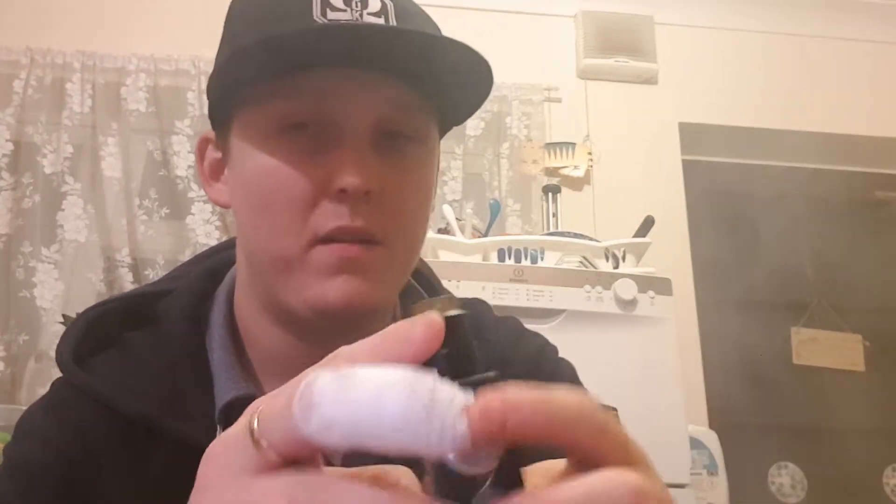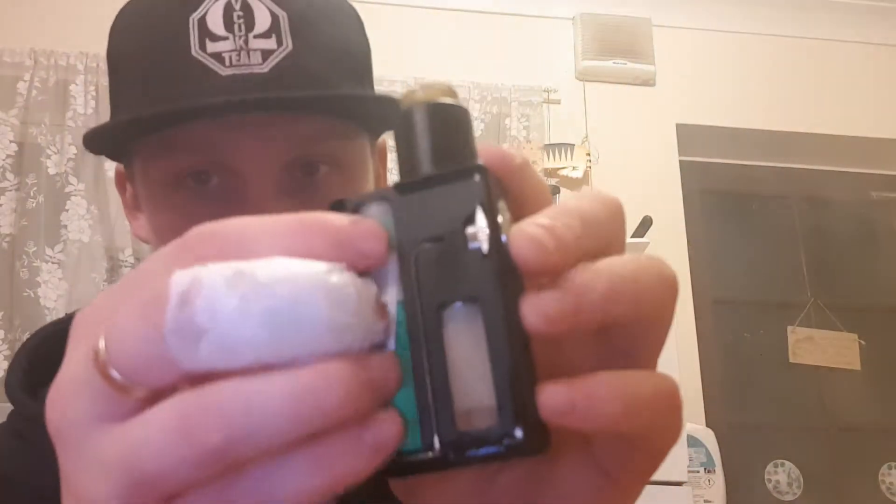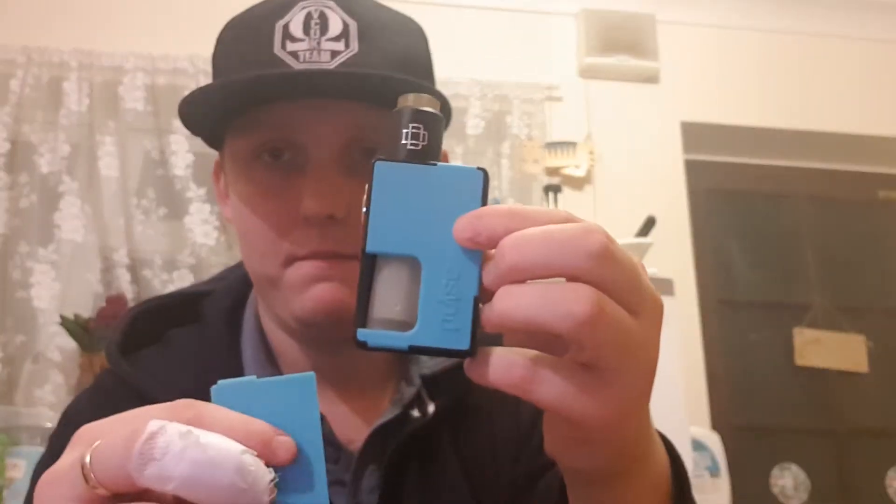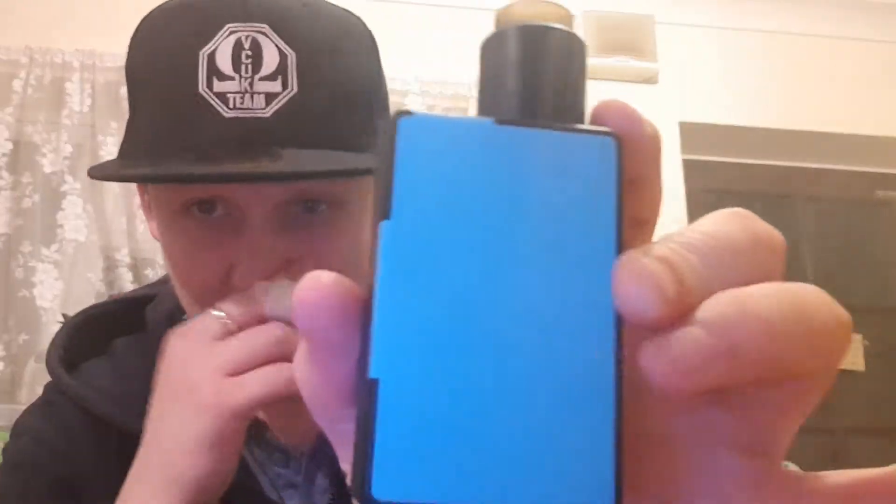I am really liking this squonk box mod made by Pulse, well made by Vandy Vape - it's a Pulse collab. This is how I take my battery out - I just push it like that from the back, then take that off. Usually that's fine. Take the battery out, then slot this, pull the lever up, and then slot that in like that. Put that on the front, just like that, and just slot the back on.